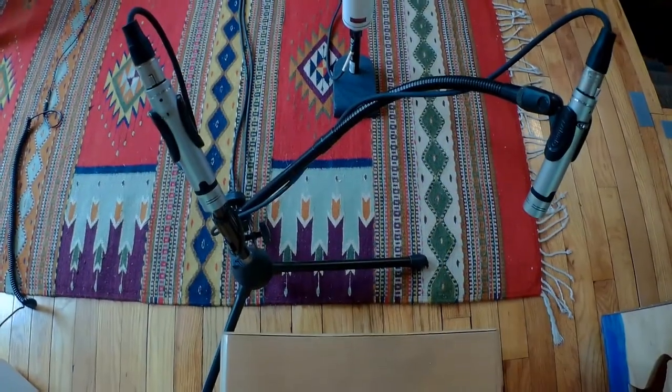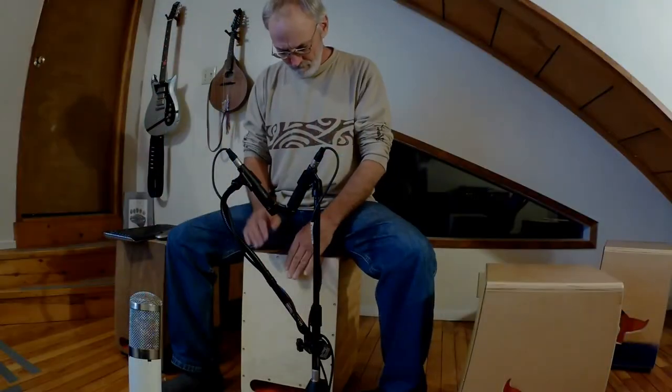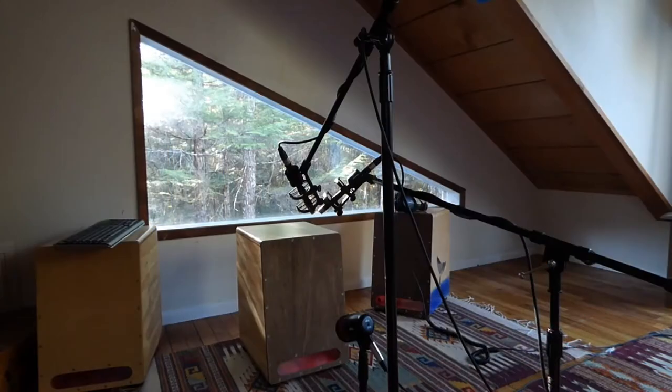In my earlier videos I wasn't getting the sound that I was hearing. When I'm playing, my hands are about the same distance apart as my ears, so I'm hearing in stereo, but the single mic wasn't capturing it. So I played around with different kinds of microphones and different setups.